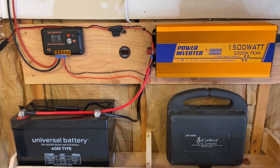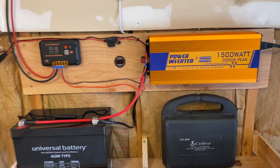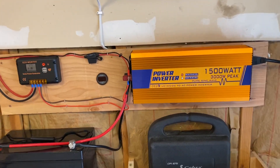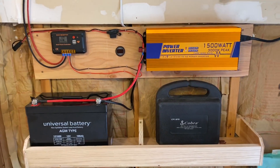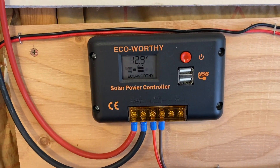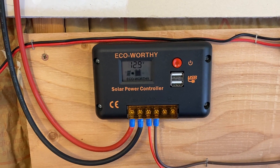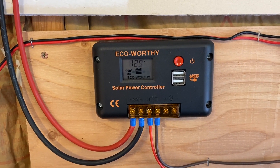Quick math: 75 amps at 12.8 volts is around 960 watts. With inverter efficiency, that's probably around 800 watts going to the shop vac. Everything's back to normal and charging back up — in an hour or so it should be back up to 13.6 or 13.7 volts and go into idle mode.